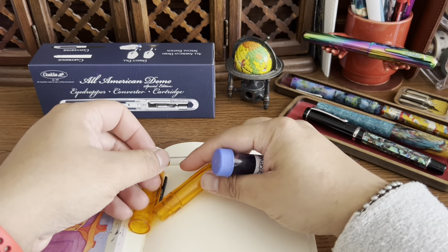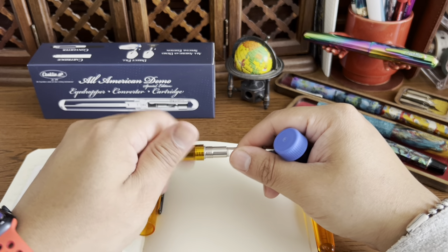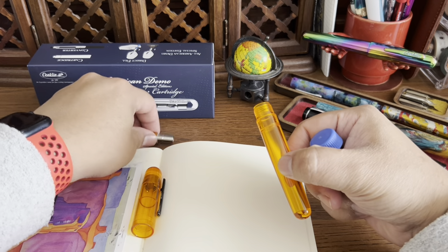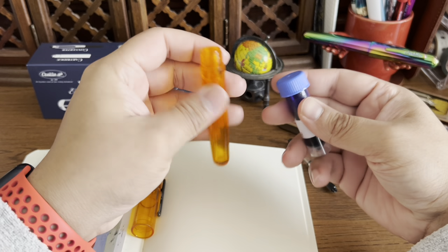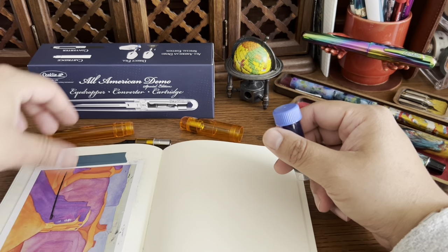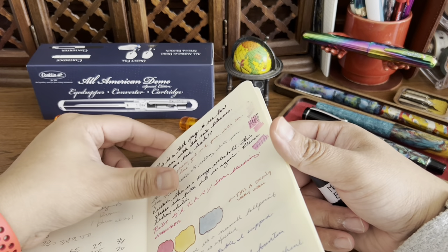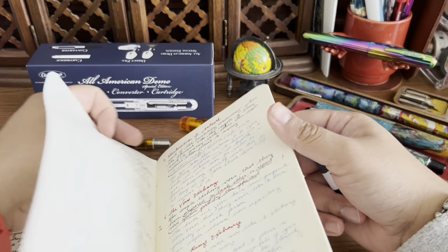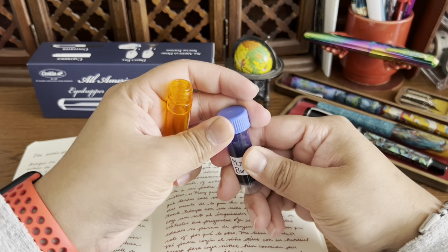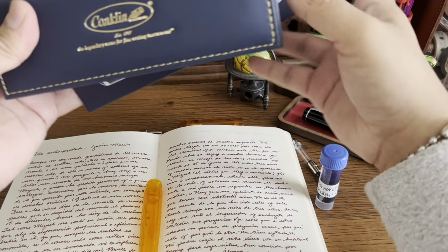I think I'll go ahead and do an eyedropper fill to use up more ink and get through my samples. Let me see if I can record it. I'll flip to an old page so I'm not worried about spoiling a new one. I should use the eyedropper tool — that's probably a better idea so I don't make a mess.